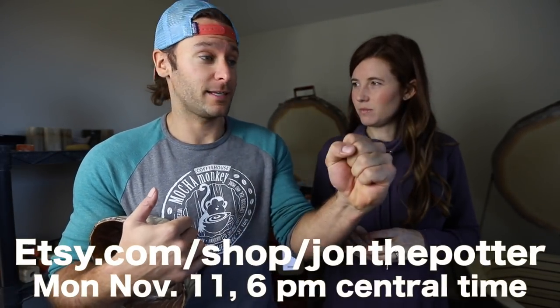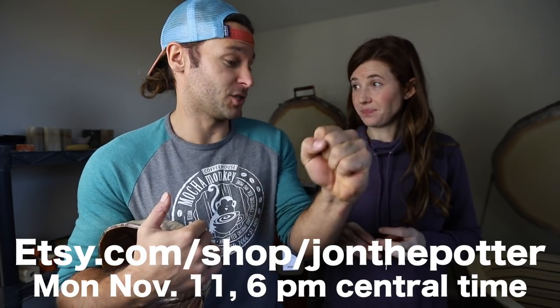I want to be motivated to make more of that marbled clay, so if it sells I'm going to make so much of it. As always, subscribe, like, comment, hit the bell notification to be notified, and we'll see you guys in the next video.